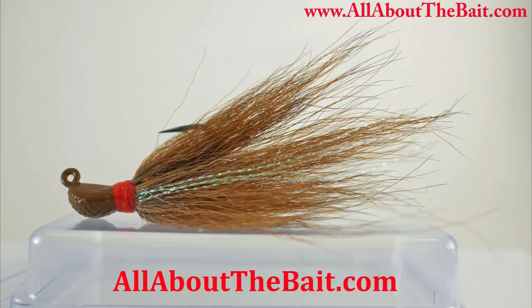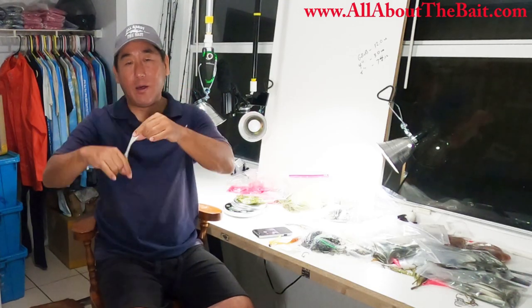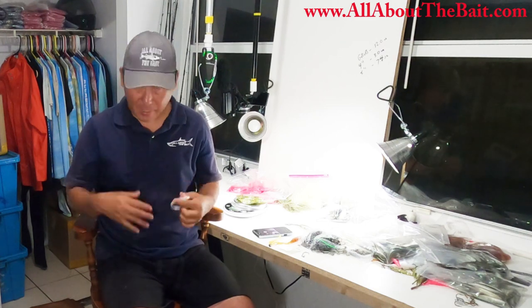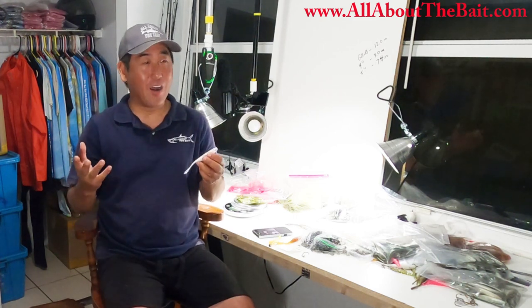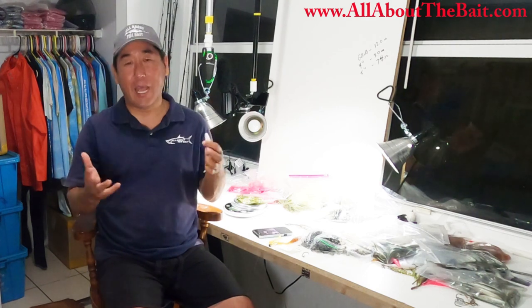That and the All About the Bait Bucktail Jig. Basically, anytime top or mid water column I was throwing a Fluke, and then anything bottom of the water column I was using the Bucktail Jig, and I've done really well with it. I started off with a 20-pack of Flukes that I'd had five to ten years and just hadn't used them, but the circumstances were perfect for what I was doing up here.